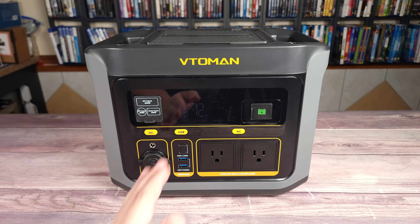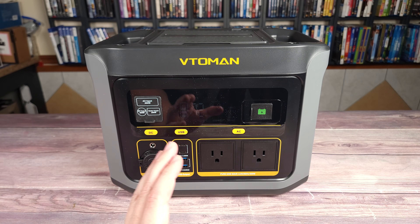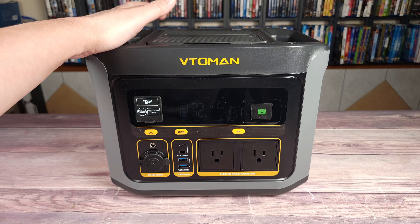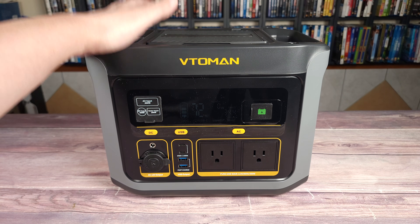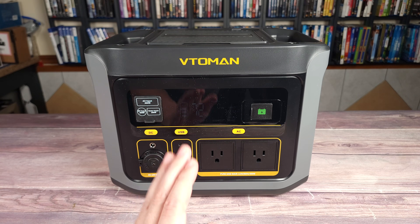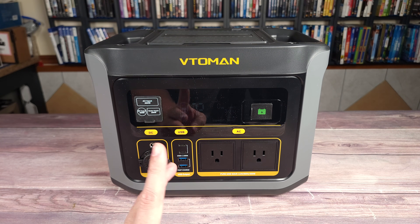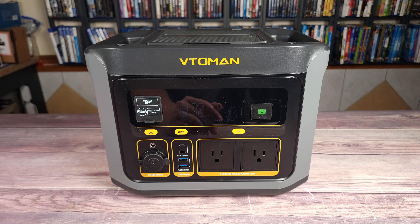I know there are a lot of people that get nervous about storing batteries like this in their house, but rest assured you don't have anything to worry about, as all Vito Man power stations come with their Life BMS protection. This continuously monitors and protects the power station from over voltage, short circuits, temperatures, and many other things as well.